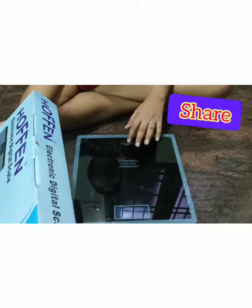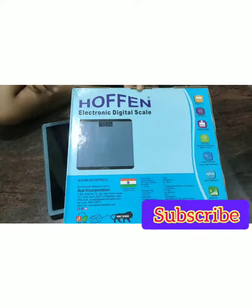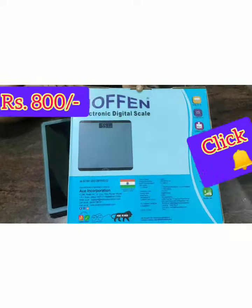We have a weight display on this machine. This is a hoof electronic digital scale. It is available on Amazon. The price is 800.